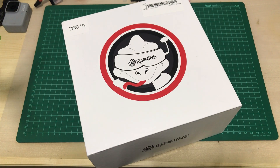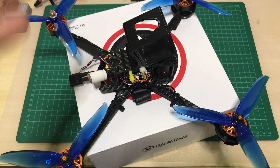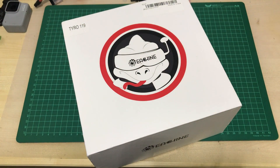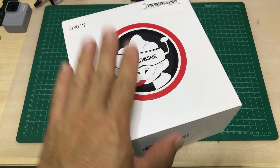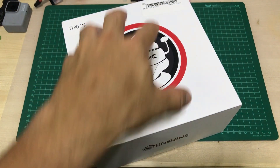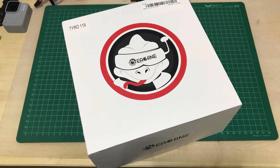I already have the Thaito 129, which is the 7-inch version of this quad, and it flies pretty good for the price — about $100 to $120, it was great, got GPS, 7-inch quad. But today it's all about the 6-inch and I'm going to unbox it, compare it with the 129, and see if there's anything missing, anything different, or if the specs are the same and it's just the size of the props and motors. Let's do it.